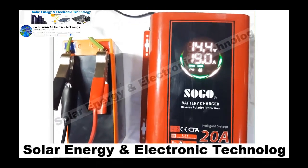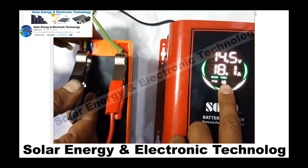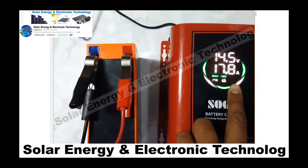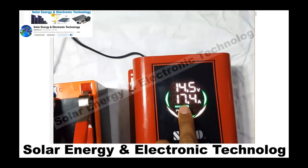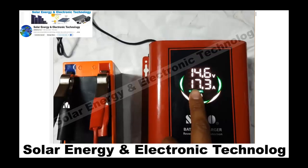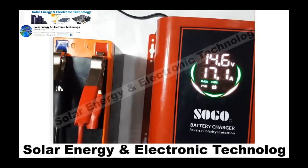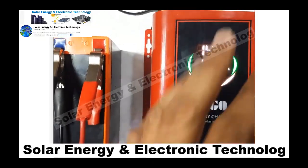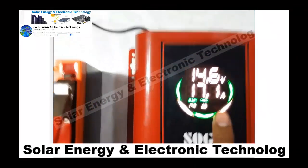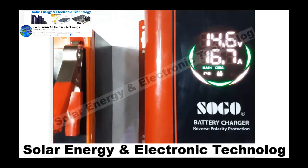Now the battery is attached. We have a load attached as well. We can see that the battery is drawing approximately 17 to 18 ampere. As time goes on, the ampere will reduce as the battery charges up. The voltage charges to 14.6 volts, and at this time the ampere is approximately 16 to 17 ampere.